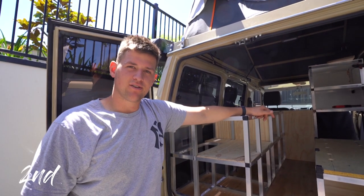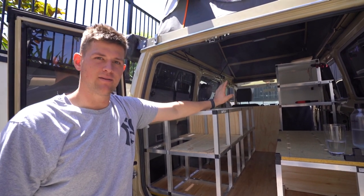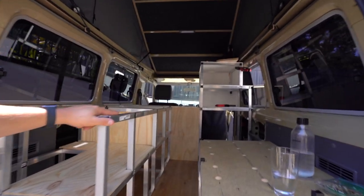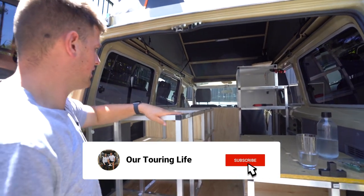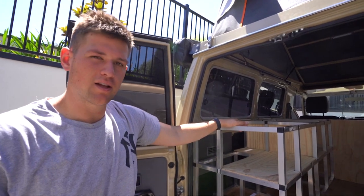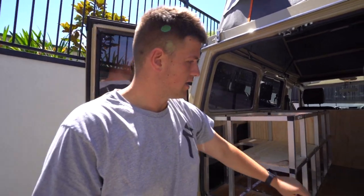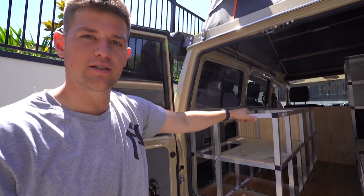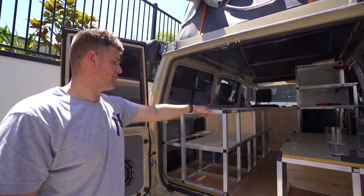Good morning guys, so today we are finishing off the ply work. We cut it out yesterday and painted most of it, and we're just starting to install it today. You can see our pantry coming together. We have the ply on the back and on the sides, cut out little drawers, and then later we'll do the tops - that's going to be 15mm ply, so it's a bit thicker and much more sturdy. We're only using 7mm on the sides because we've already got a structural base of aluminium, so it only needs to act as dividers and partitions. Should be looking good this afternoon.